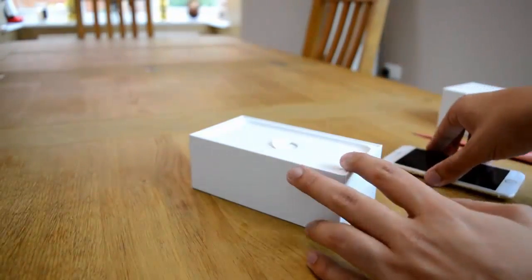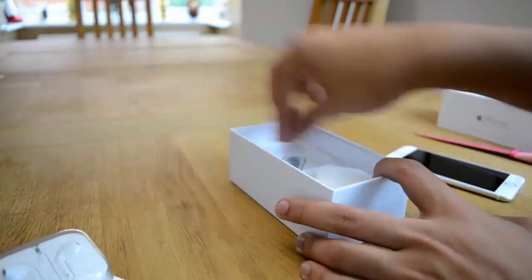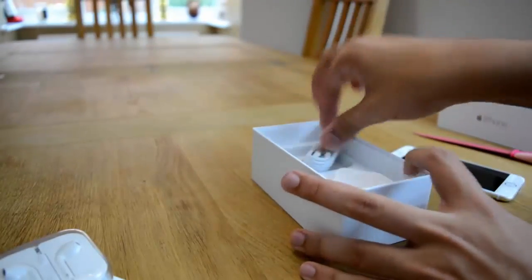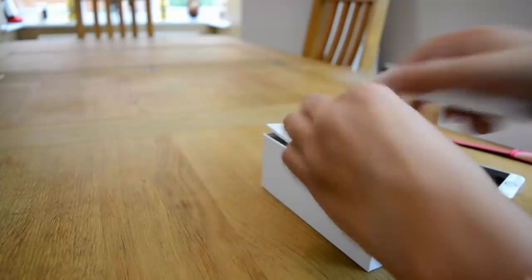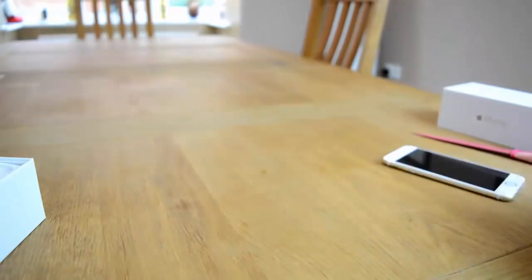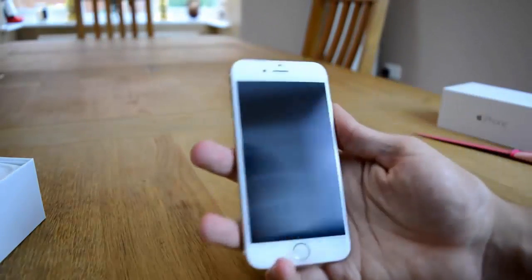Let's put that aside and get through the boring stuff that's rest in the box. We've got some headphones, we've got a lightning adapter, and we've got an AC plug. And I'm sure in here we have the compulsory iPhone stickers. So this is what we're here for.